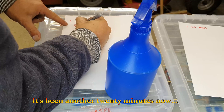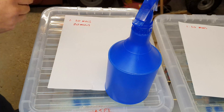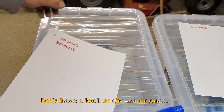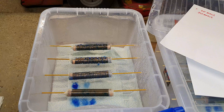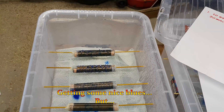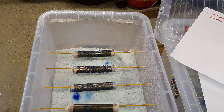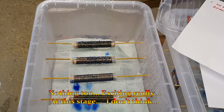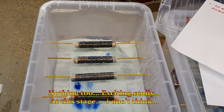It's been another 20 minutes now. Let's have a look at the water one — getting some nice blues, but nothing too exciting really at this stage, I don't think.